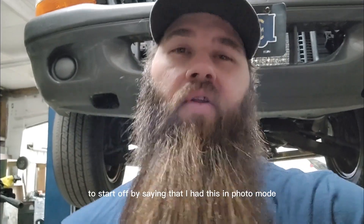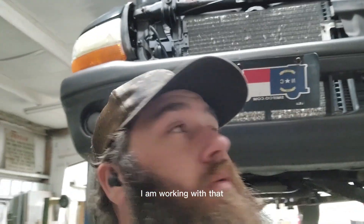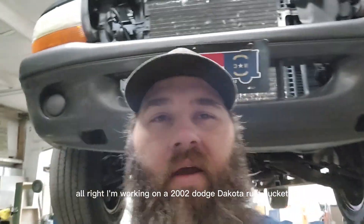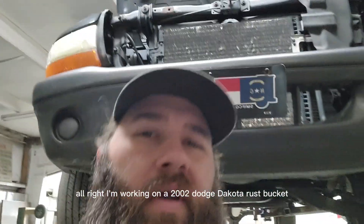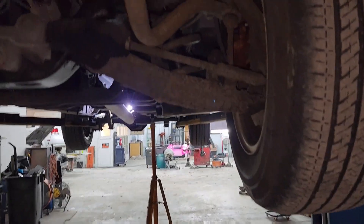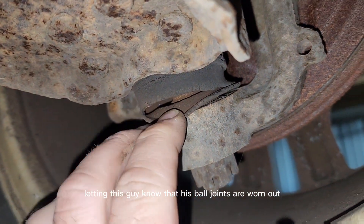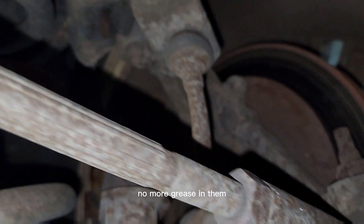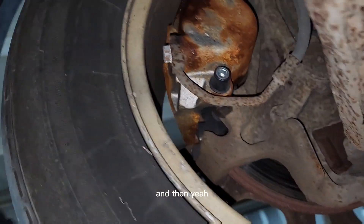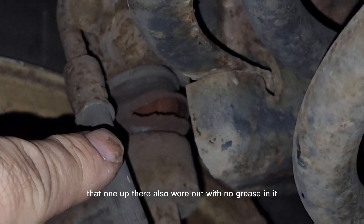Let's start off by saying I had this in photo mode and took a picture of myself instead of pushing record. Anyway, welcome back to the channel. I'm working on a 2002 Dakota rust bucket. I had to let the guy know that his ball joints are worn out — no more grease in them — and that went up there also worn out with no grease in it.